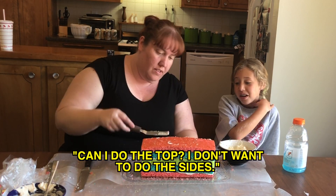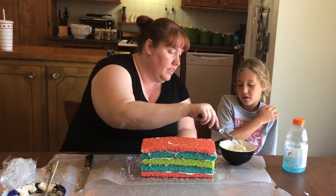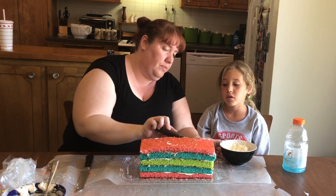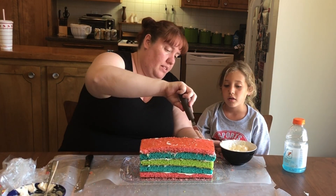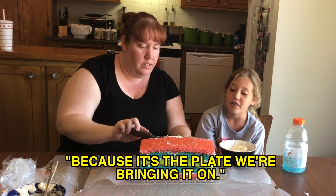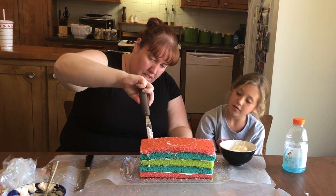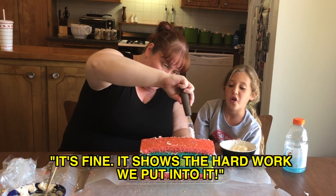Can I do the top? I don't want to do the sides. You can do the top — we'll do the little sides. When we get to the edge here, we'll fix that. It doesn't really matter if it's really clean. We can clean it off if we want to.